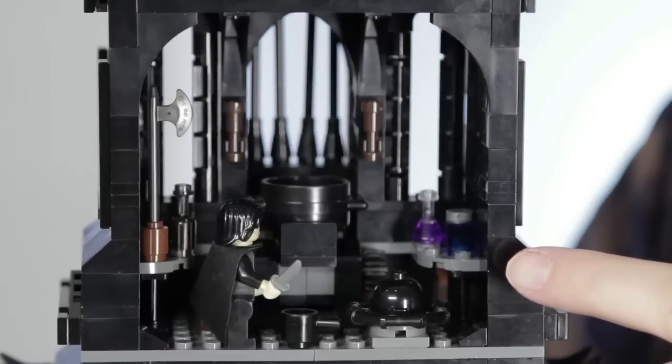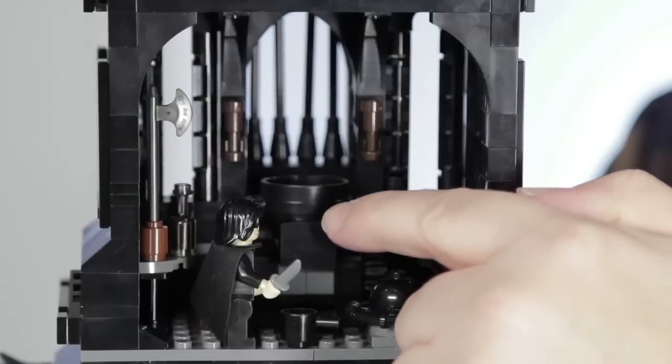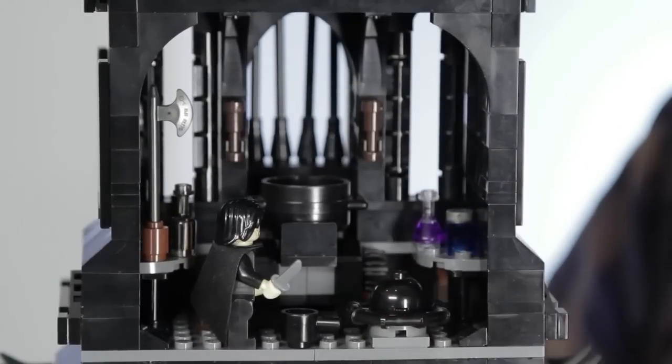Inside this level we have Saruman's alchemy room, where he experiments with all the explosives. You can mix the different powders from the bottles into the cauldron and pour it into the bomb. The bomb is the same one used in the LEGO Lord of the Rings Battle of Helm's Deep set.